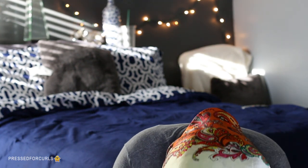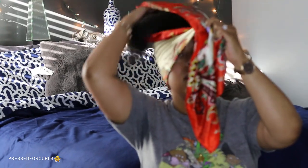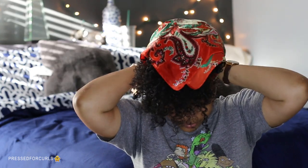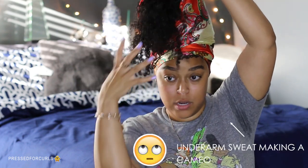I flip my hair forward, kind of make sure all of it's at the top. Then I literally just go in, make sure the back is covered, flip my hair back, make sure all of this is not getting caught. Wrap around and tie in the back. This is what it looks like — the back kind of flops over to the front. And then what I'll do is sleep on a satin pillowcase for the hair that's hanging out, or I'll just tuck it in like we're tucking someone into bed.